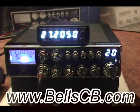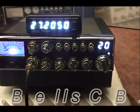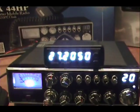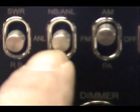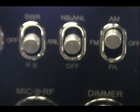Hello, welcome to Bell CB. I have a tune-up report today for Steven in Arizona. He asked me to do this Galaxy DX 44 HP with the frequency counter mounted on the top, and we put a recorder module right here — when you go up we record, and when we push the switch down we play it back.